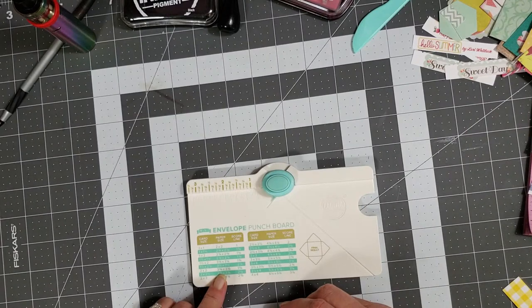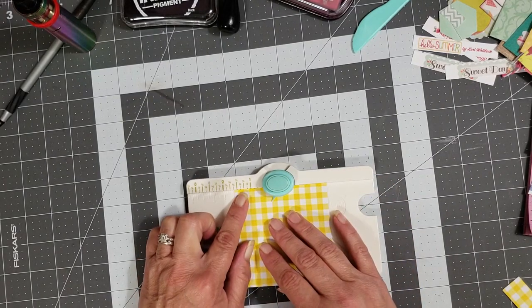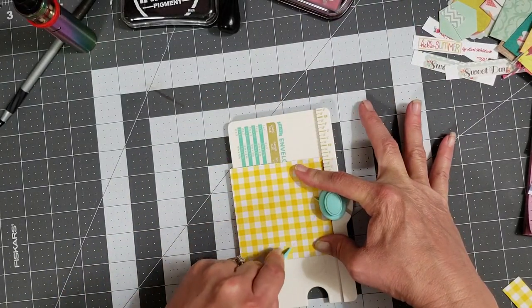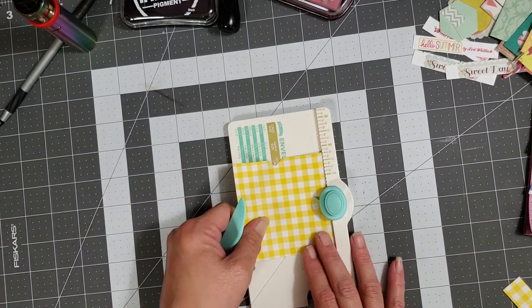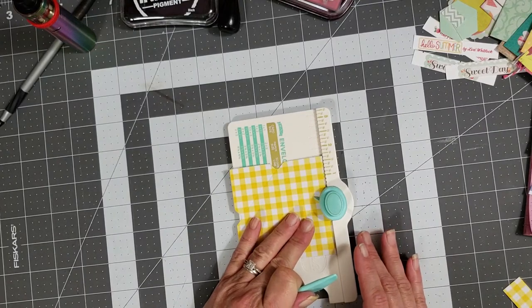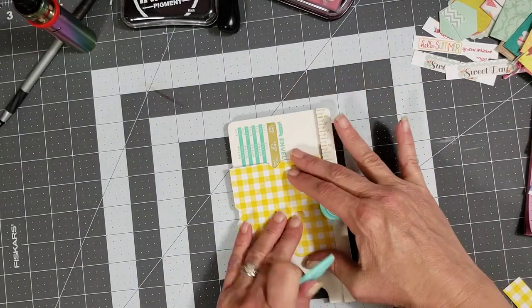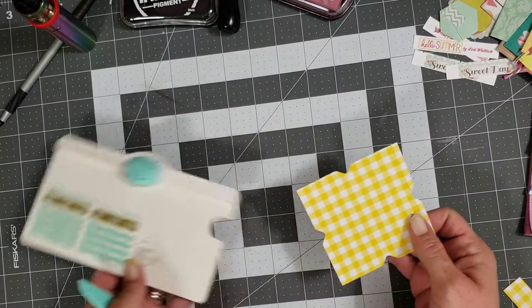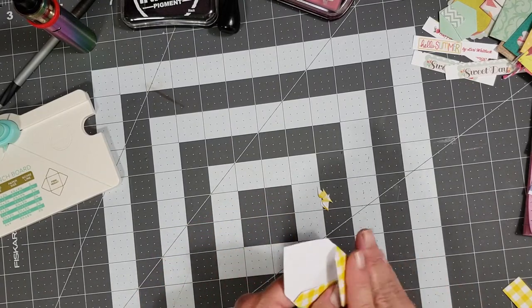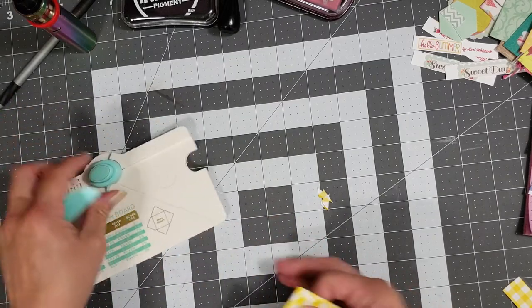For the two-by-two envelope, we're going to score at one and five eighths. I'm going to turn my scoreboard because I'm a lefty — punch and score, turn it and line up the score line with the score guide, punch and score, line it up again, and one last time punch and score. Then we're just going to fold in our sides, burnish, fold in this side and burnish, fold this one in and burnish, then I'm going to round the tip.